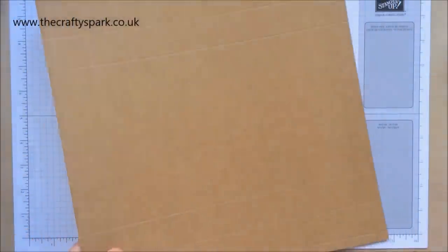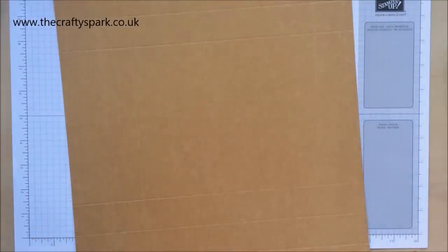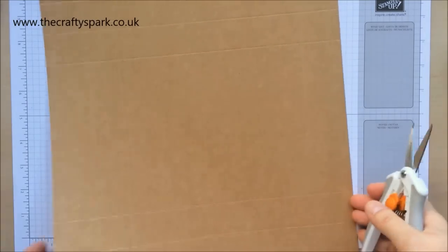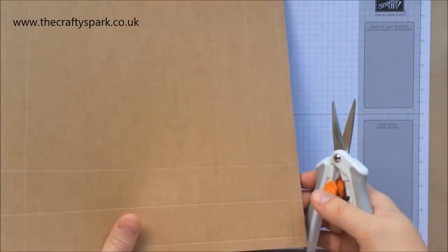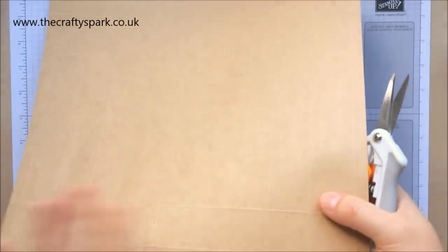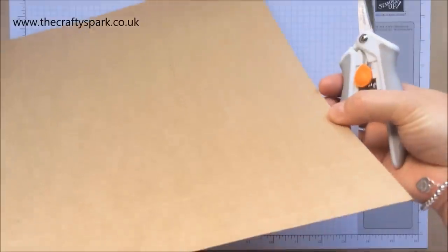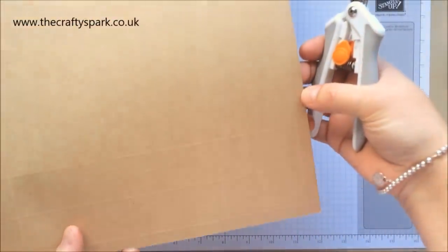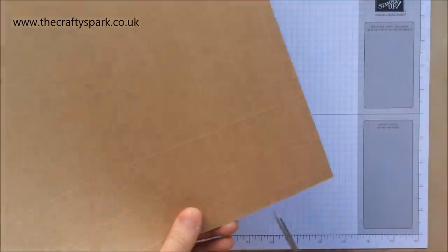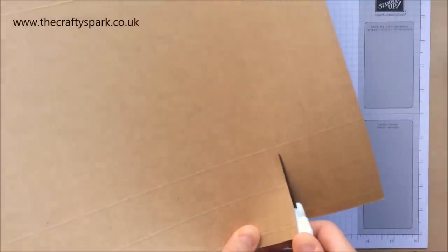Remove that and let's get to some cutting. I'm using some new scissors - I managed to blunt my other ones cutting up sandpaper, which was a bit of a stupid idea. Let's go this way around - you can just about see the score lines, faint as they are. We're going to cut down that score line and straight down the next score line.